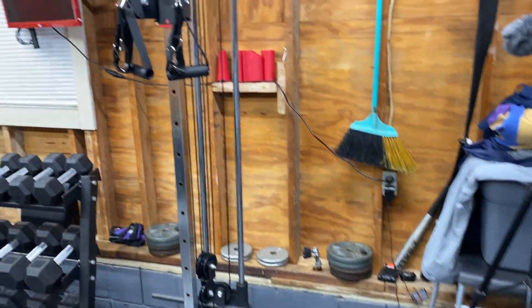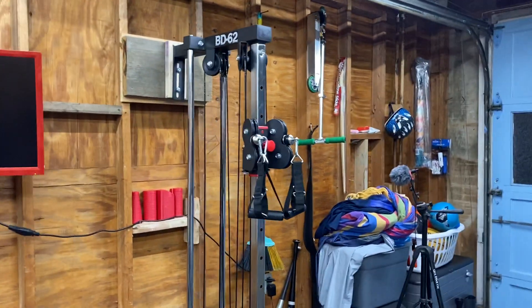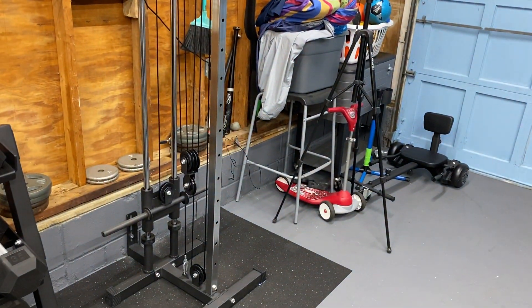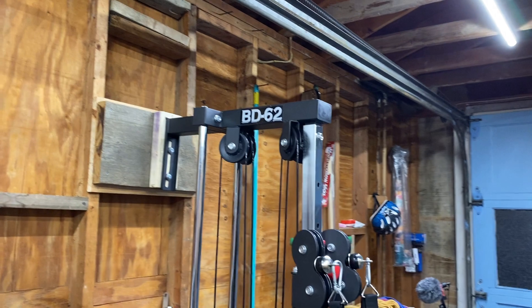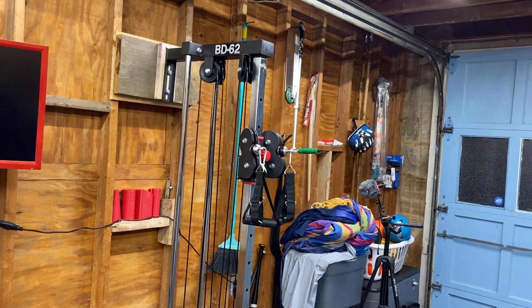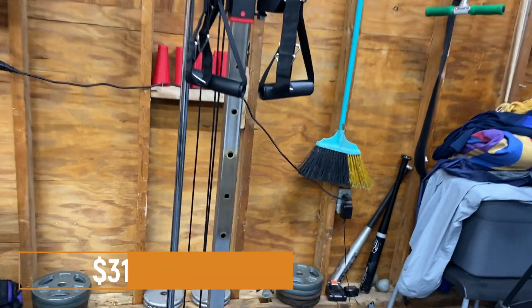First up we have the Valor BD-62 cable station, or cable tower, pulley tower — whatever you want to call it. This thing is incredible. I've done previous reviews and different exercises you can perform on this. A lot of people really like the videos and wanted to see more specific videos about certain exercises. It does not take up any space whatsoever, and you can load it up to 200 pounds. You can raise it, lower it — it is awesome. I spent $312 on this.